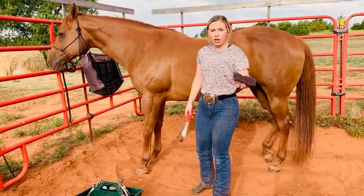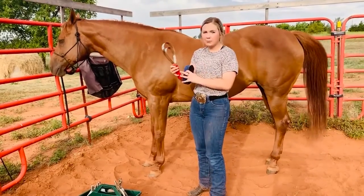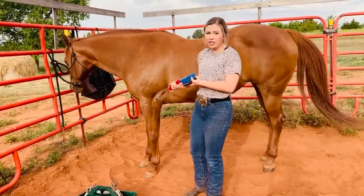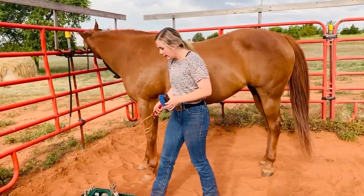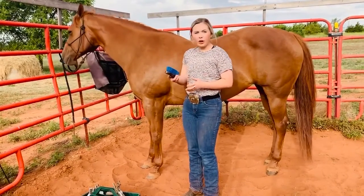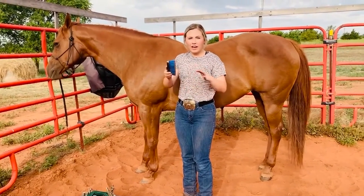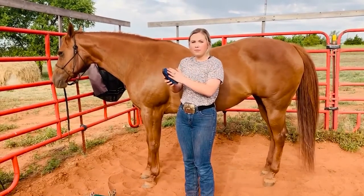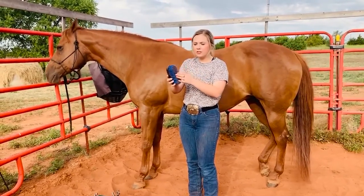I like to use something called a curry comb — or this is something similar to a curry comb — and it'll just get the dirt off. She's not very dirty today because we had her locked up last night. Then I like to go in with a brush, and depending on if they have a lot of dirt on them or a thick winter coat, that determines the type of brush you want to use.